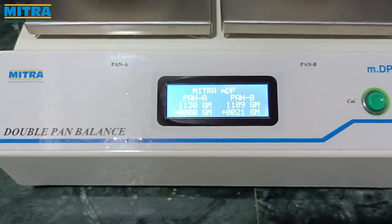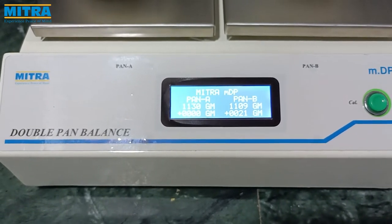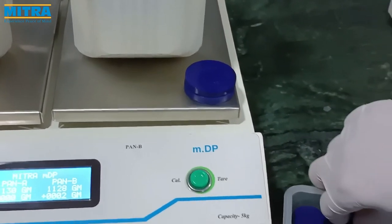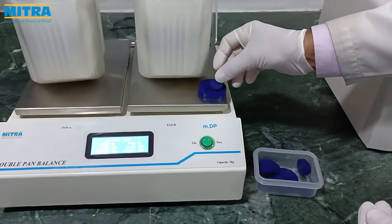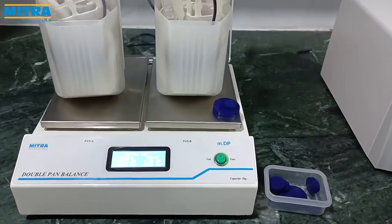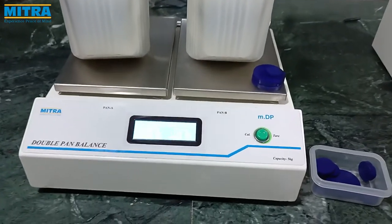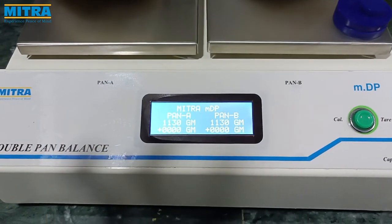The screen display also shows how much weight must be added to a bucket to balance the weight of both buckets. When both buckets are equally balanced, a beep sound is heard. Now that both buckets are balanced, you can proceed to the centrifugation process.